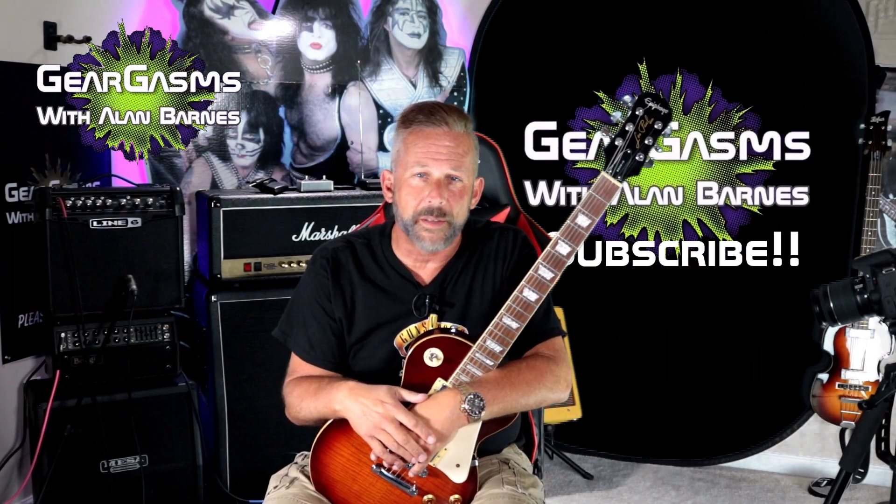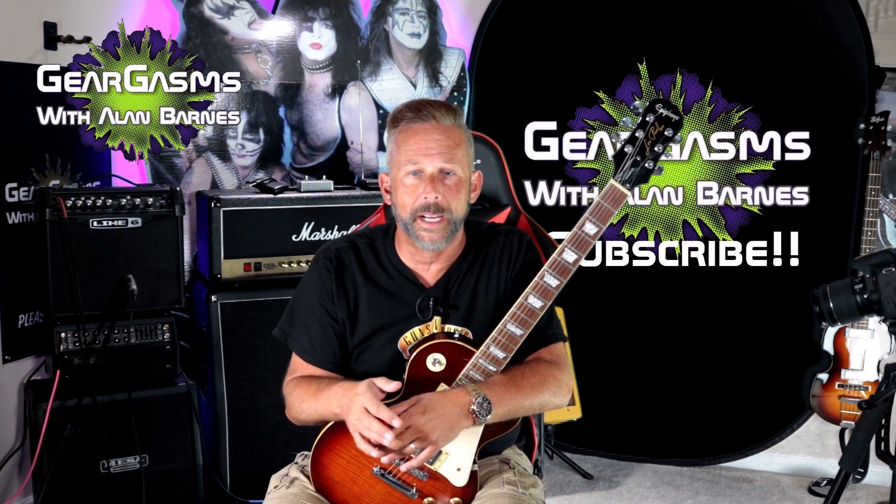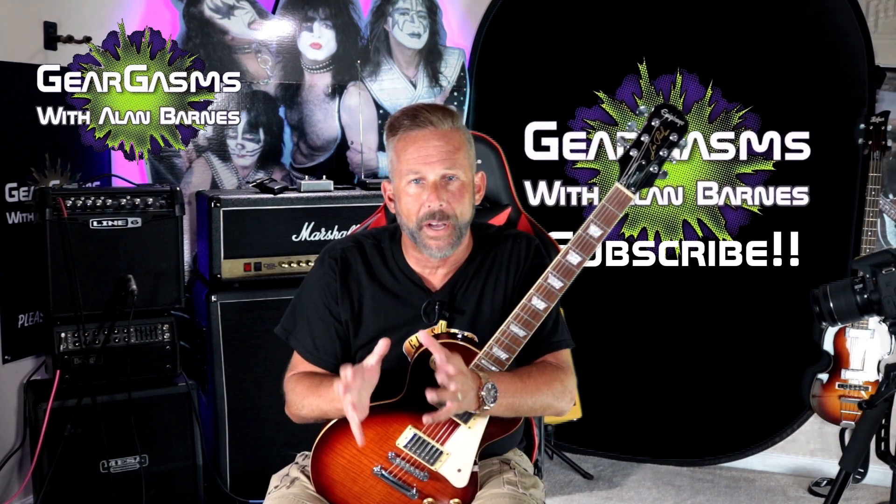Hi kids, welcome to GearGasms. I'm your host Alan Barnes. Today we're gonna take a look at a budget rig.